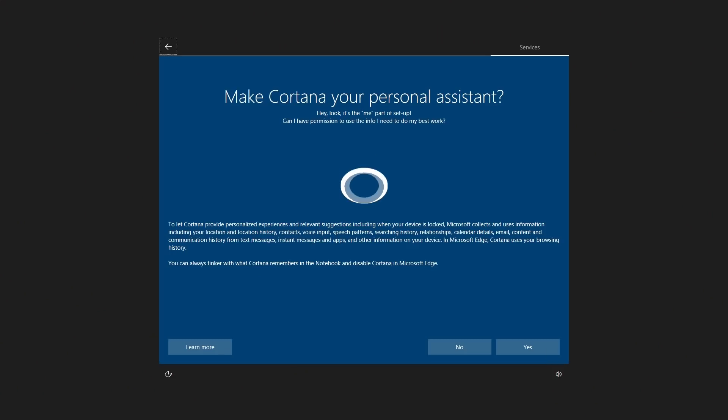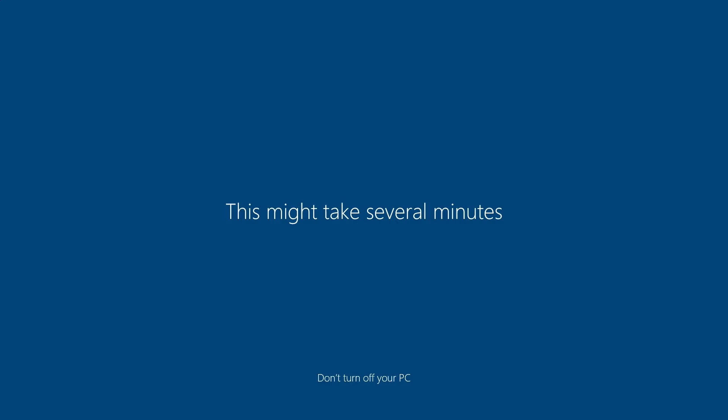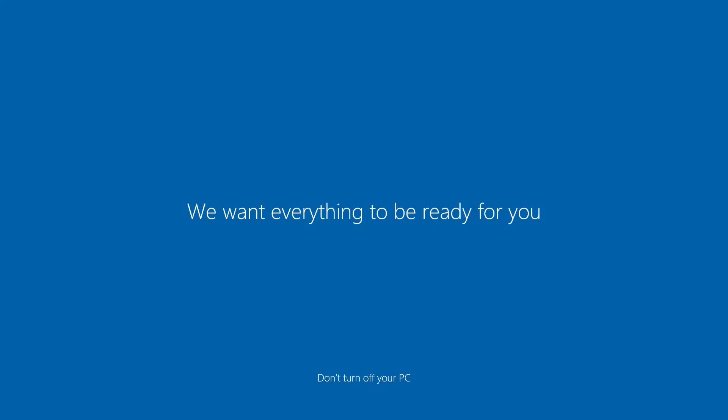So let's boot this up and see what it can do. After going through the setup process with the Azul Byte 3, I've noticed that it's Windows Pro - so you're actually getting Windows 10 Pro included in the price of this little box. That's awesome.